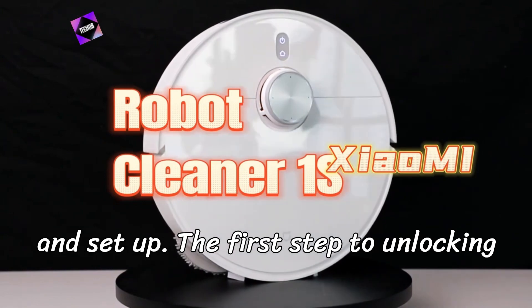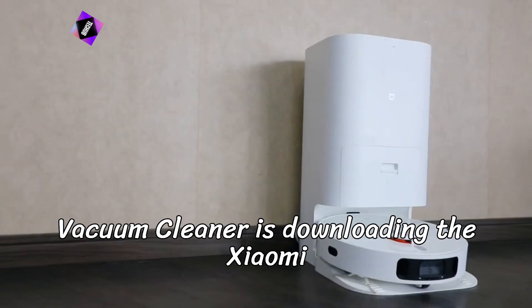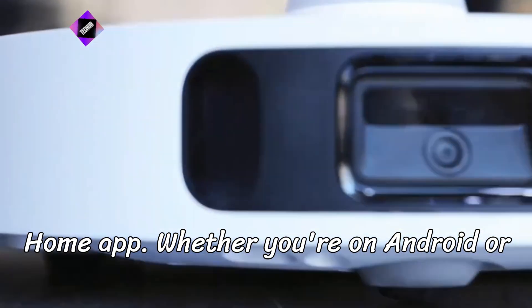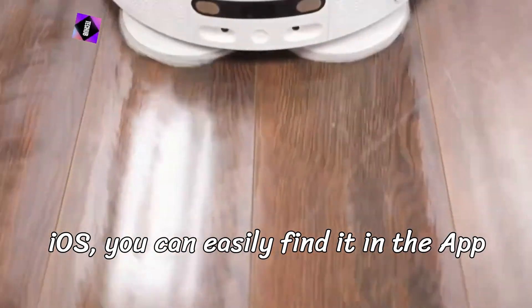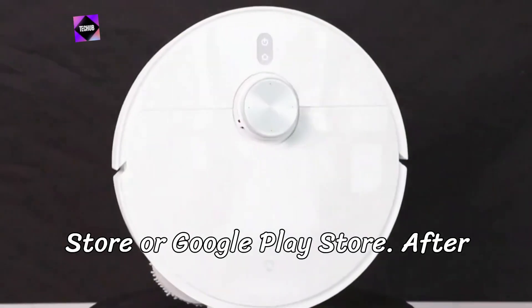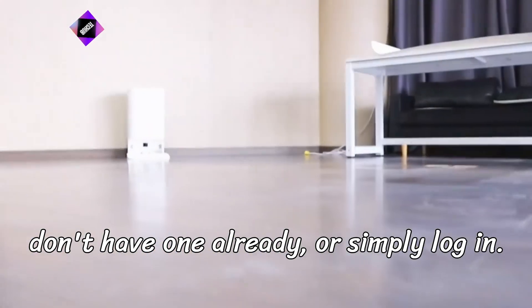Step 1: Download and Setup. The first step to unlocking the full potential of your Xiaomi robot vacuum cleaner is downloading the Xiaomi Home app. Whether you're on Android or iOS, you can easily find it in the App Store or Google Play Store. After downloading, create an account if you don't have one already, or simply log in.